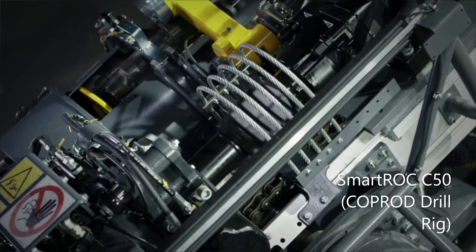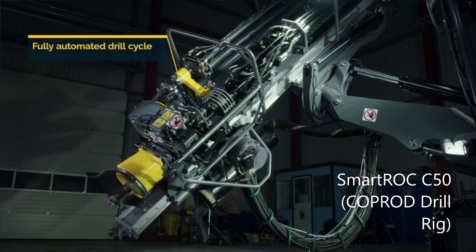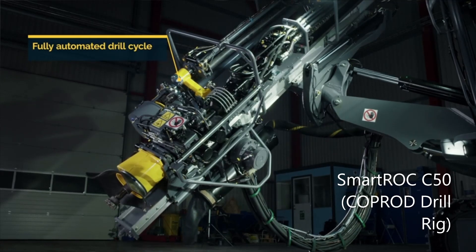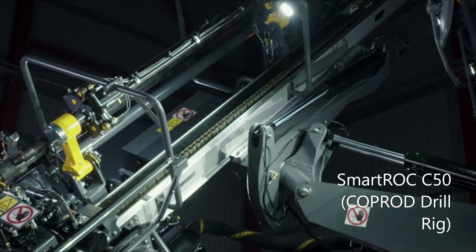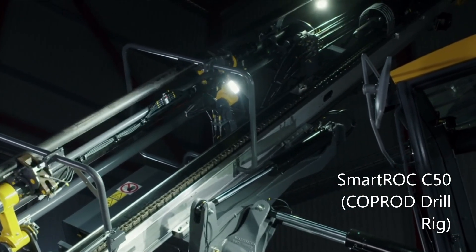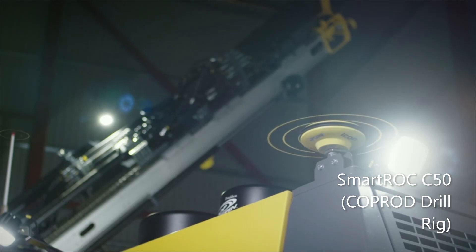The Smartroc C50 gives complete control. The drill cycle can be fully automated to ensure drilling goes exactly as planned. Rods are added and then extracted automatically once the desired hole depth has been reached. This provides consistency to the operation whilst making the rig less dependent on the operator, and also reduces wear on key components. At Epiroc, safety is always a priority. If the rig is equipped with the hole navigation system, there is no need to survey or manually mark holes on the bench, taking people off the bench and out of harm's way.